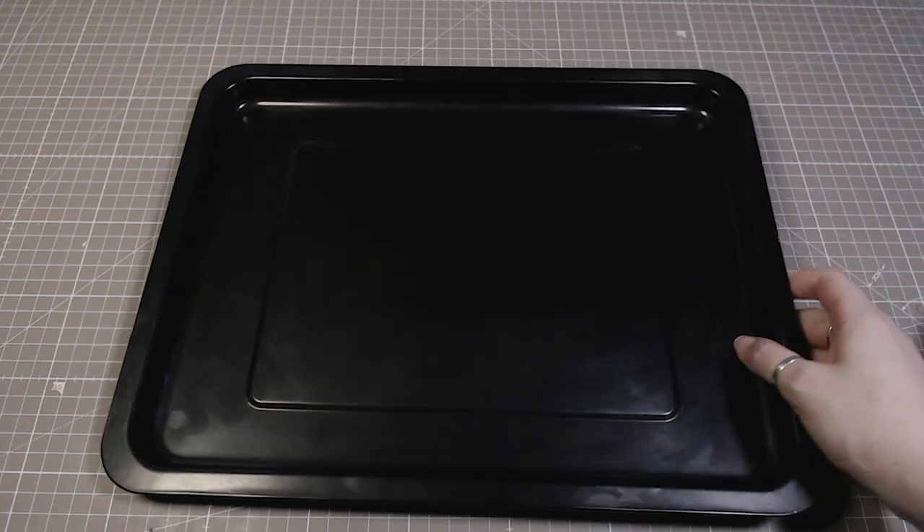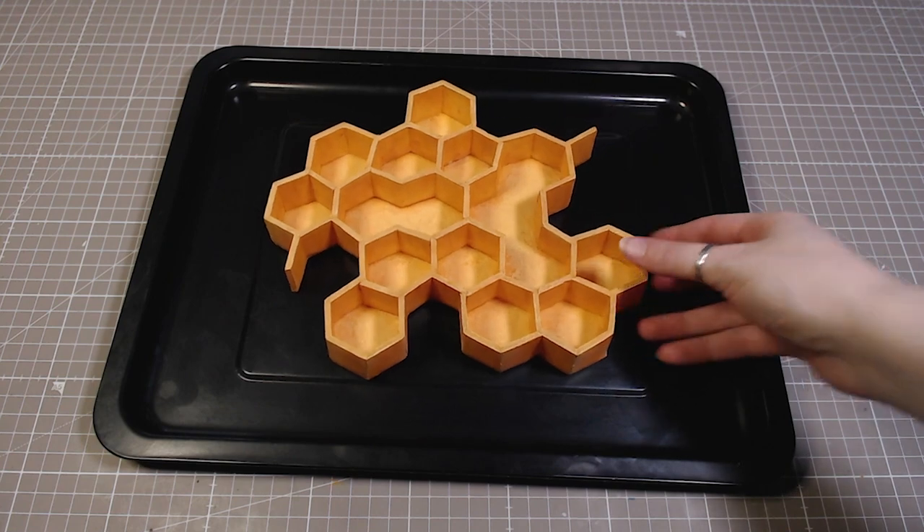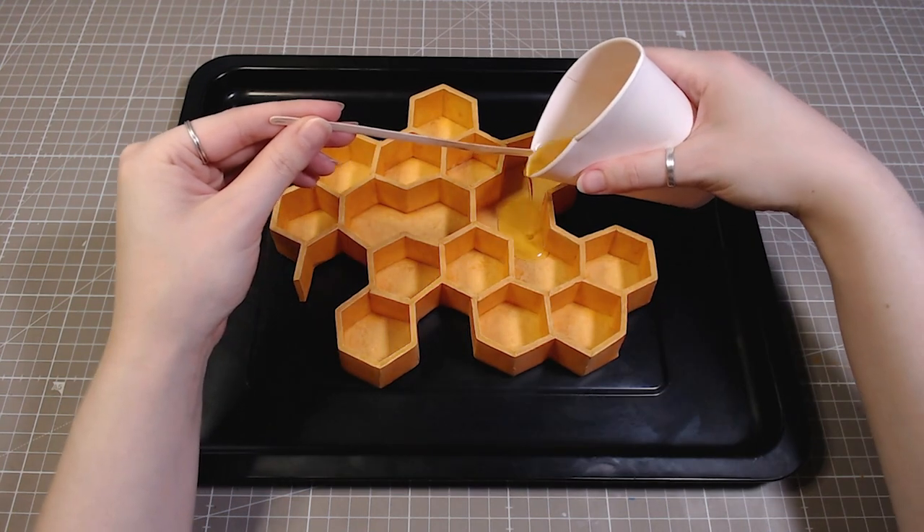I wanted to test it out a bit and seal it some more before the final pour, so I poured in a little bit of resin and just let it cure.